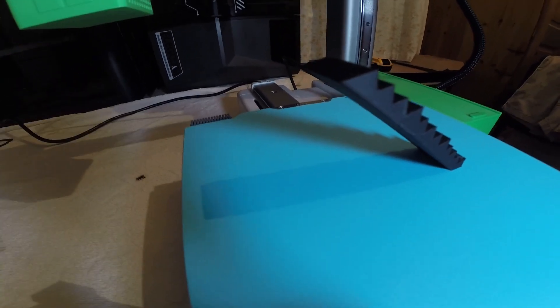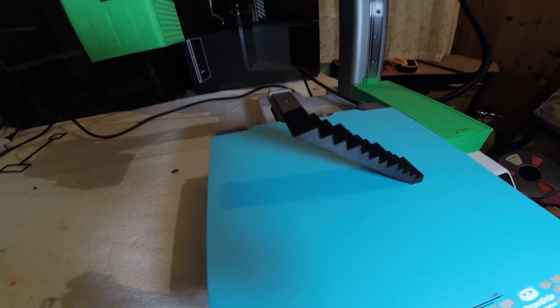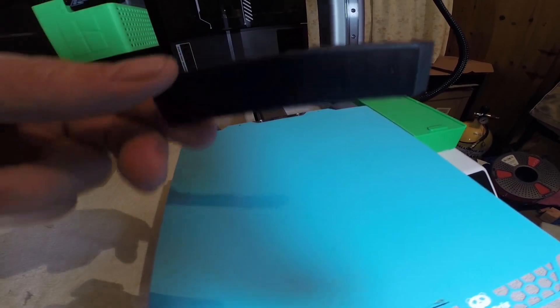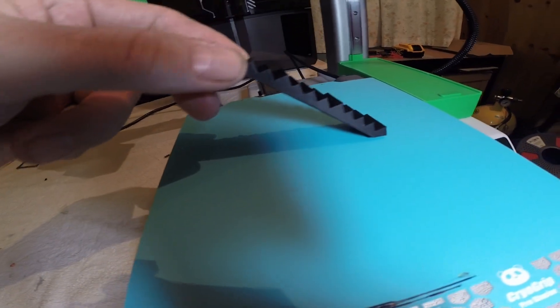It has successfully printed at the angle without any bracing or supports. The print is finished — seems to be stuck okay. It broke off cleanly. The adhesion wasn't too bad; it seemed to have worked.